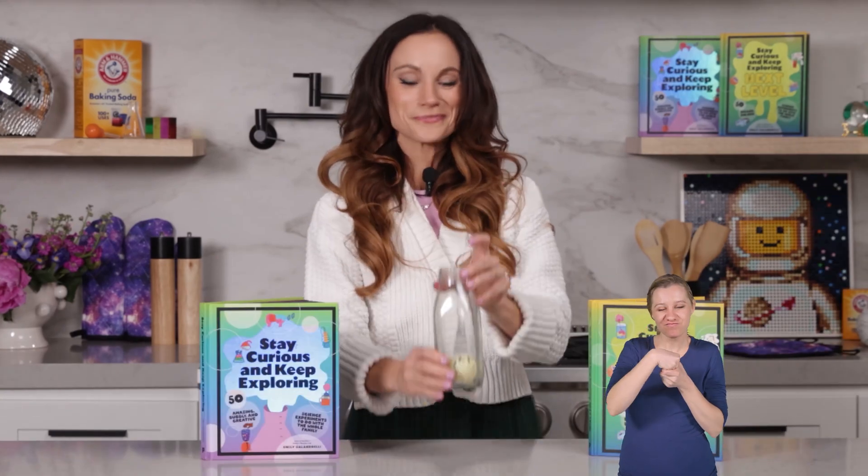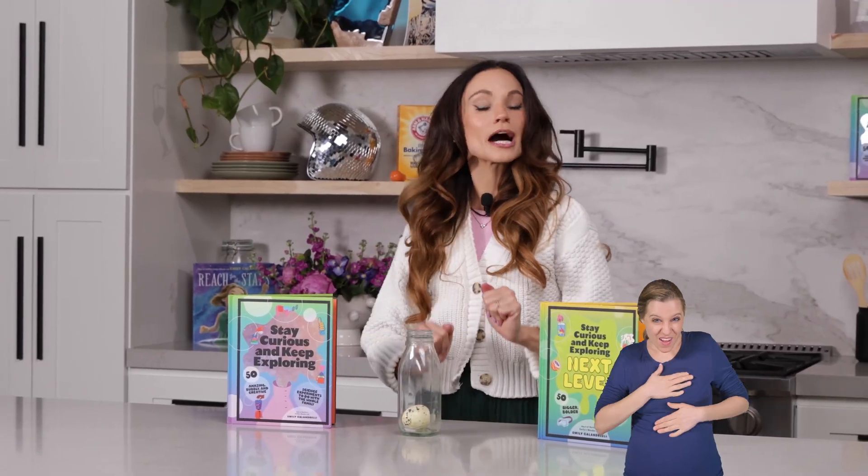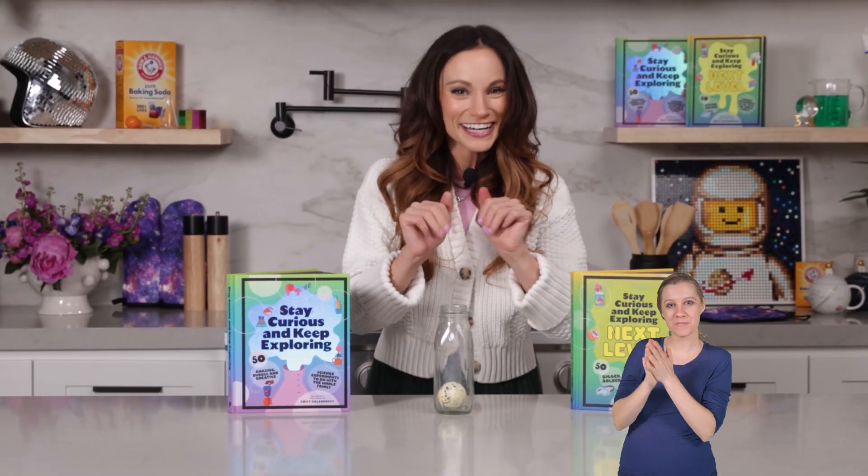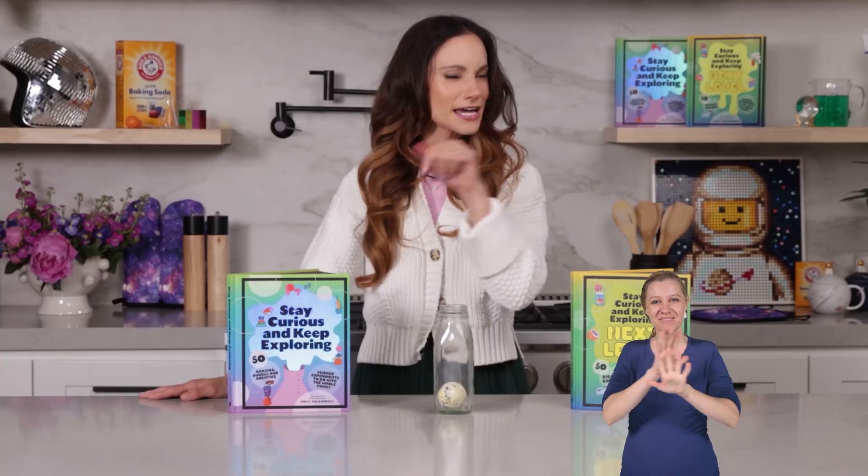Thanks for getting an egg in a bottle with me. If you liked this one, be sure to check out my best-selling Stay Curious and Keep Exploring book series for 99 more science experiments. I'm Emily Calandrelli. Subscribe for all things science and space. And remember, stay curious and keep exploring. I'll see you next time.